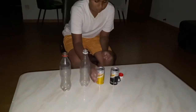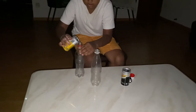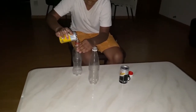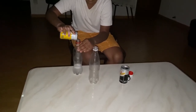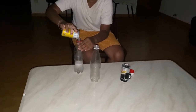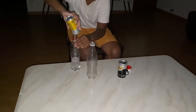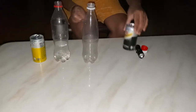First you have to pour both the tonic water and soda water into the bottles.